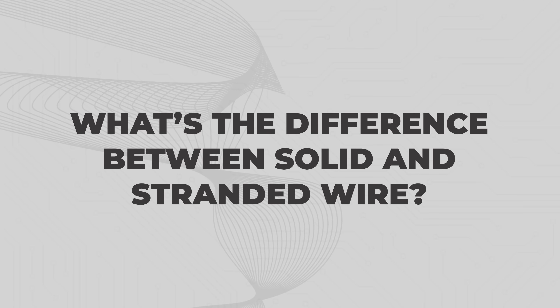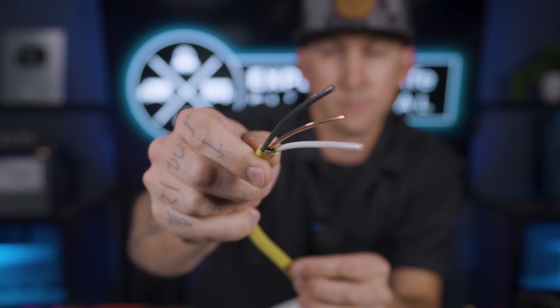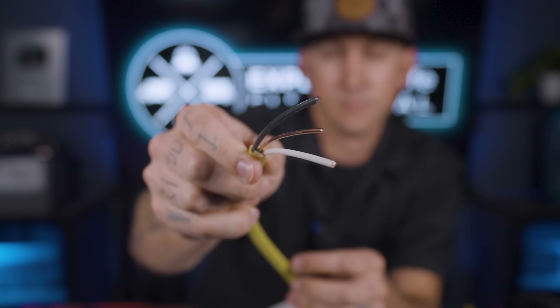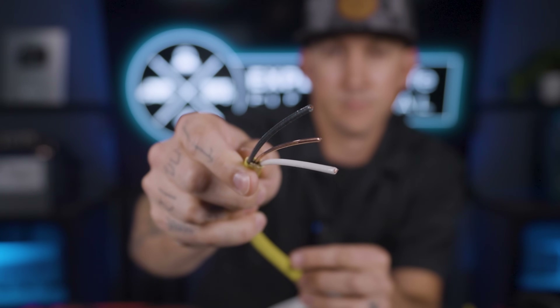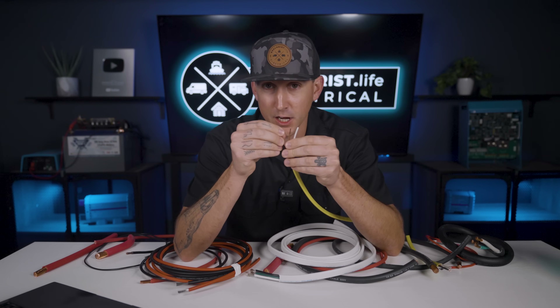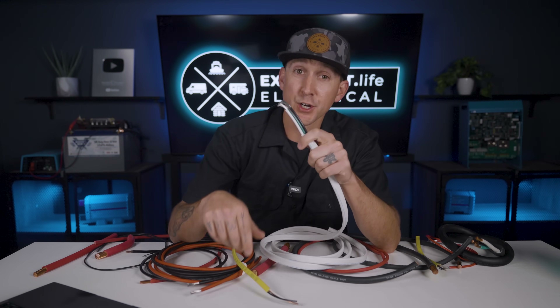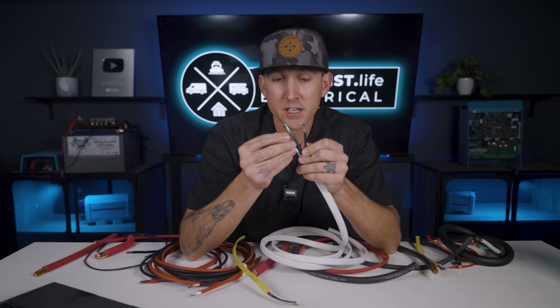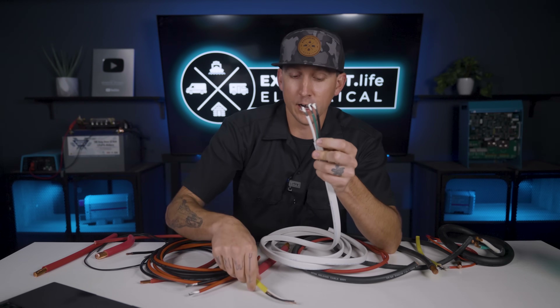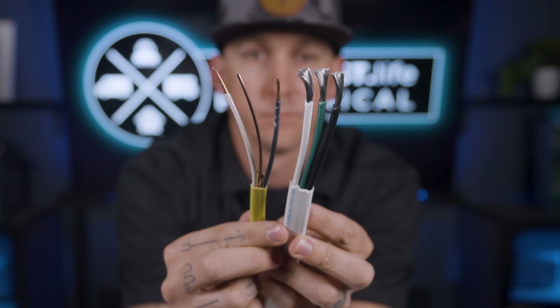What's the difference between solid and stranded wire? In a house, Romex runs throughout the walls — it's a bundle of three or more wires in an outer sheath. In gauges 10 and smaller, these are solid wires: just one solid piece of copper per wire. Stranded wires serve a similar purpose, but instead of one solid wire like in Romex, they're made up of a bunch of much smaller wires.